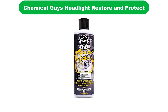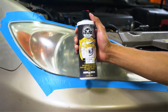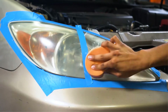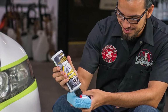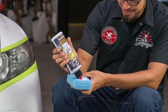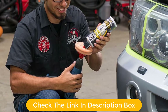Number 3. Our third best pick is Chemical Guys Headlight Restore and Protect. Chemical Guys have made a good name for themselves, despite being a relatively new brand compared to stalwarts like Turtle Wax and Raynex. This product is decently sized at 16 fluid ounces, so it should be more than enough to do the job on your car. Reviews are solid, as they are for most products by this crew.